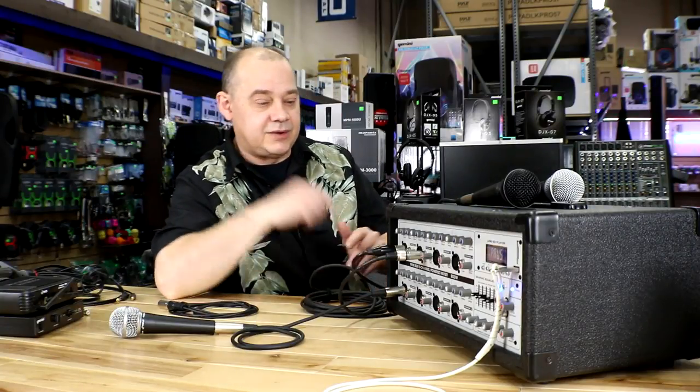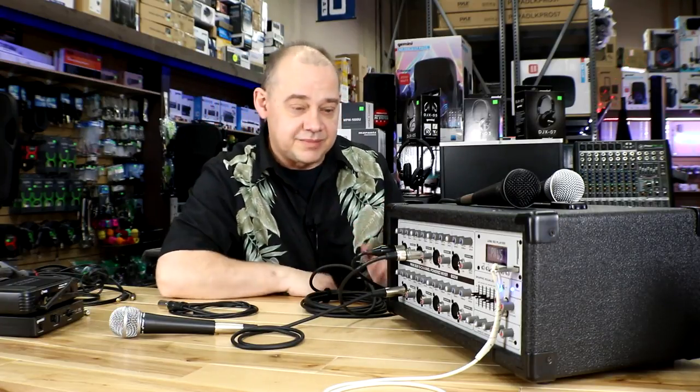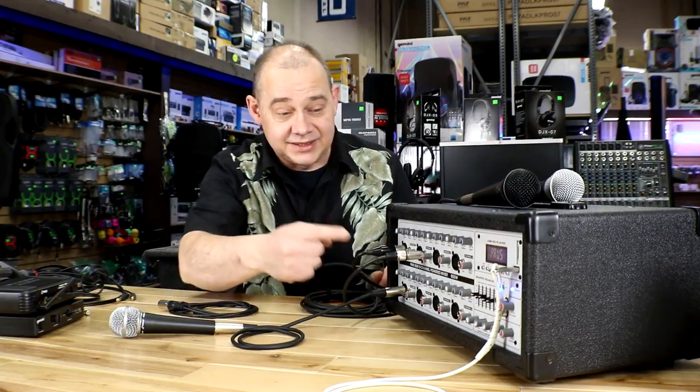Hi there, Robin here from Expert Island. Today we're going to be talking about this — a portable powered mixer. We call it a portable powered mixer because it's got a handle on top of it, it's got an amplifier inside of it, and it's got an entire mixing board built into the front of it.